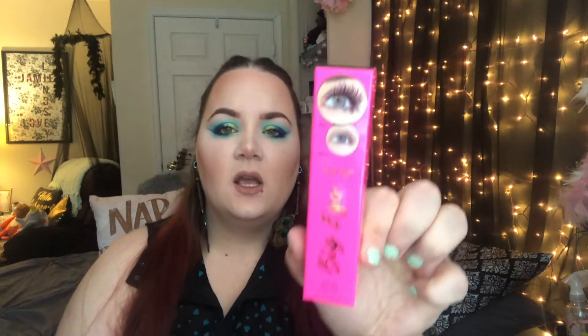The next thing I got is the Tarte Big Ego Mascara, and this retails for $23. The packaging looks like this, it's in the color black. Here's what the actual item looks like — I don't want to open it yet because I have so many mascaras, but here's what the brush looks like if you guys are interested. It's kind of tapered in the center. I haven't heard really a lot about this mascara, but I'm excited to try it.